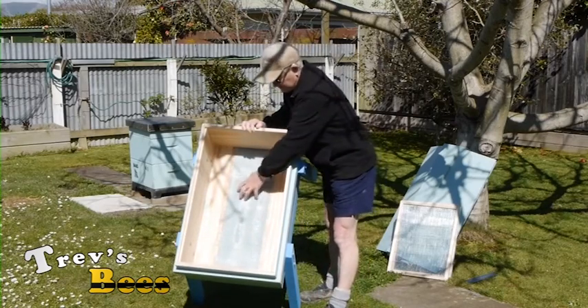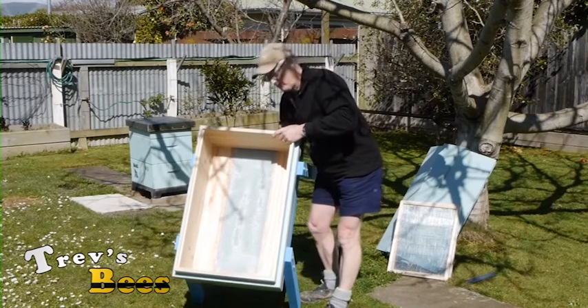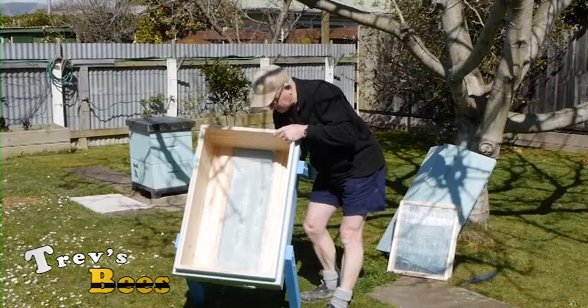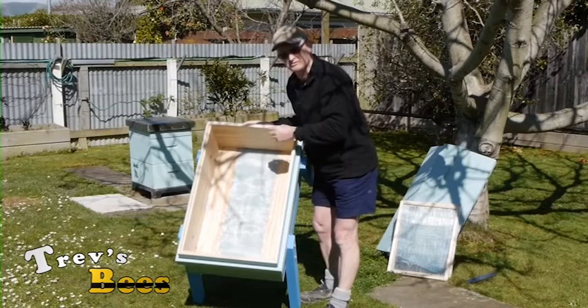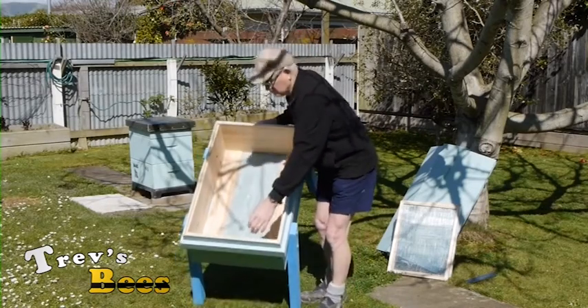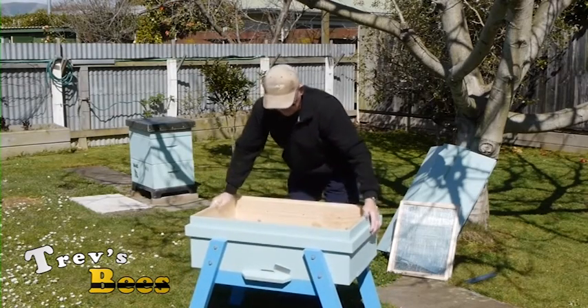The hive has a mesh bottom board. I can actually open the door up like this, so if it gets too hot during the summer I can give a bit more ventilation for the bees through the bottom, but with the stainless steel mesh in the bottom, no wasps or anything else can get in there.